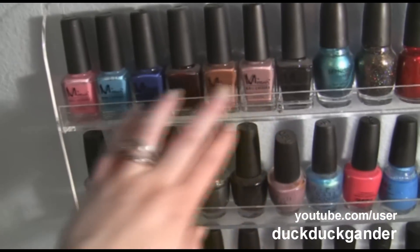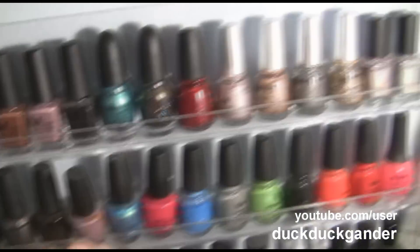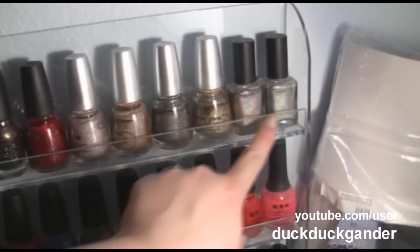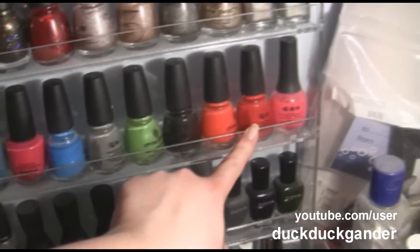So on the first row I have Misa Nail Polish — I love their creams, I have a bunch of their creams. Sephora for OPI. China Glaze. Some holos. OPI. China Glaze.